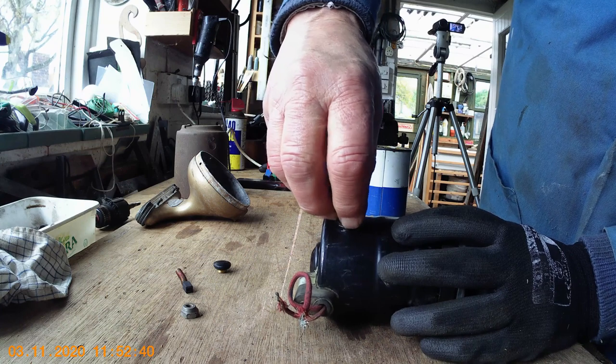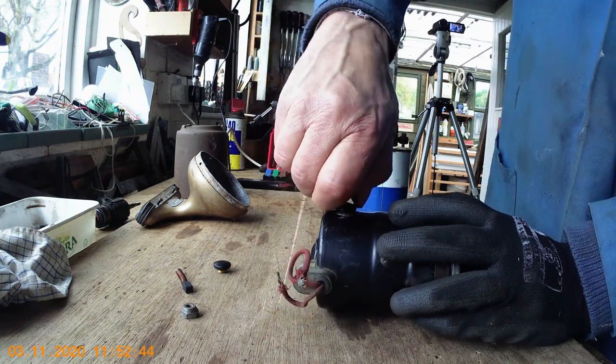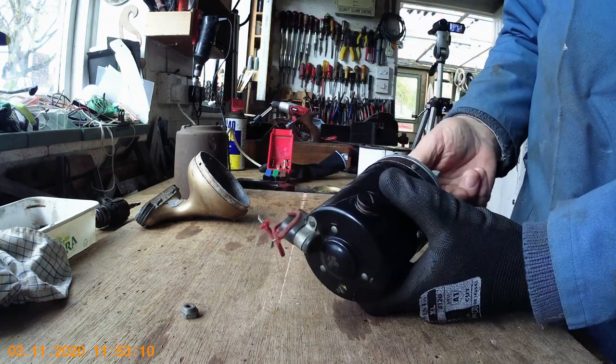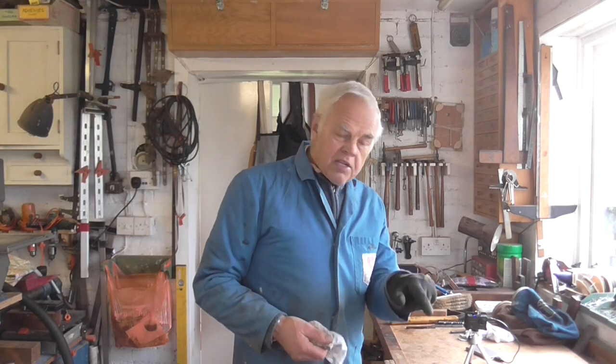So having put the brushes in, just do the little caps up — finger tight is enough actually, don't try using a great big screwdriver. Those are tight enough. Right, that's both brushes in and it seems to turn quite freely. So what I'm going to do now is connect the little motor up like I did with the one with the faulty armature, and then you can hear the difference — hopefully, if it works alright.